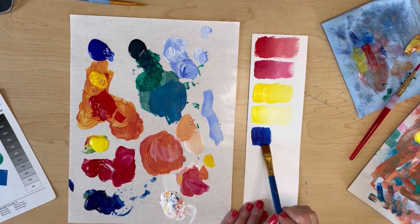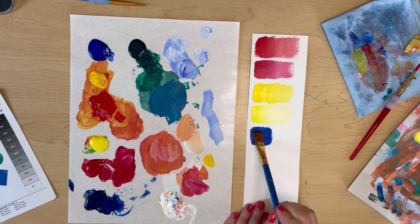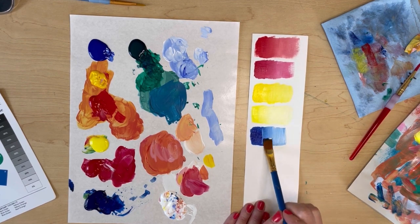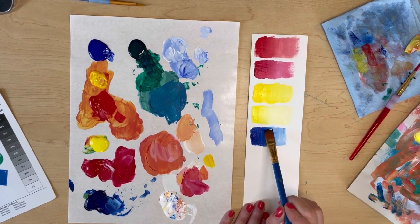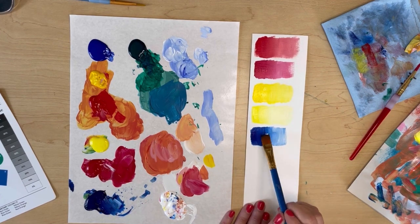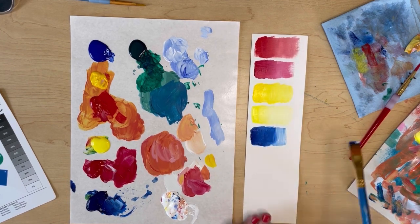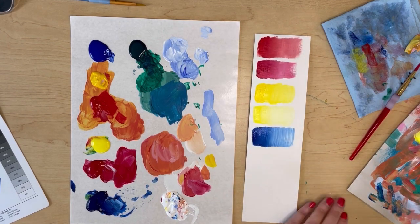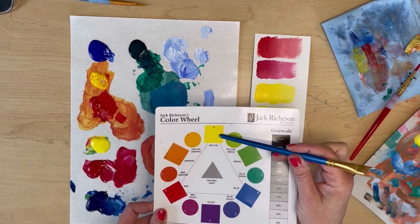The blues are a little bit trickier, and this might just be something you have to commit to memory. A warm blue is going to be slightly more blue-green — it leans toward the yellow side — whereas a cool blue will be a little bit more blue-violet, leaning toward the red side.